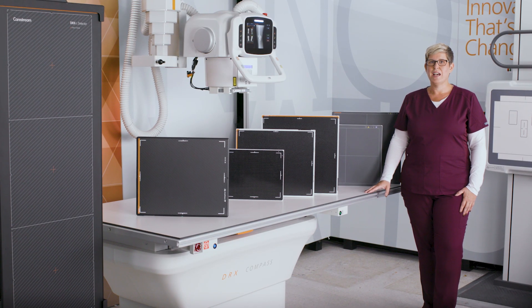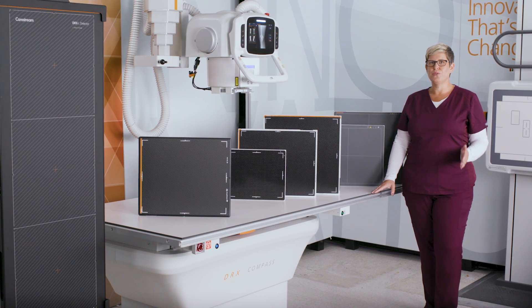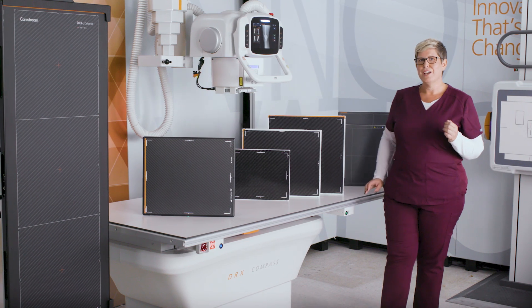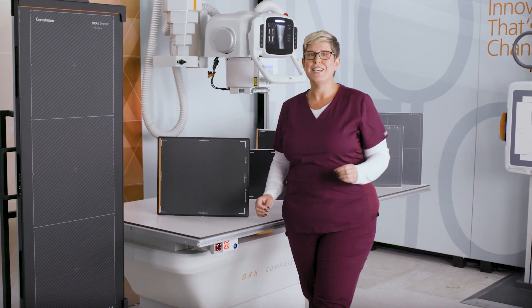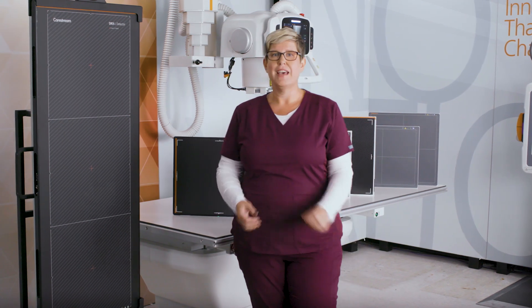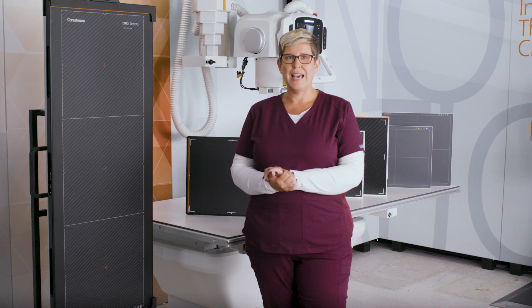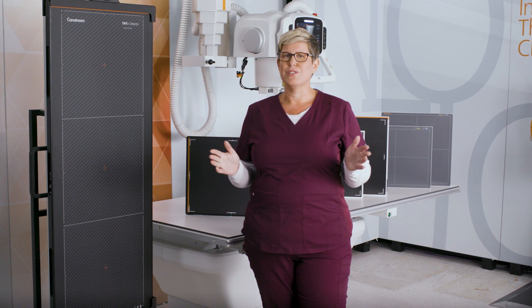Hi, I'm Jen Twaits, an applications engineer here at CareStream, and today I'm going to show you the DR detector family. Over a decade ago, CareStream was the first to introduce a cassette-sized wireless DR detector for x-ray imaging. Ever since, we have continued setting new standards in efficiency, reliability, and affordability as our portfolio of DR detectors has grown.